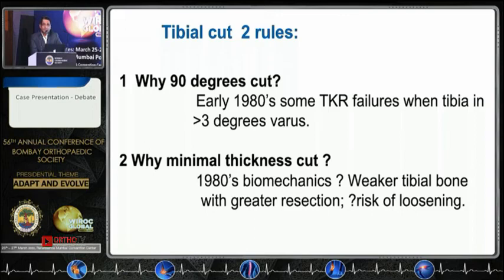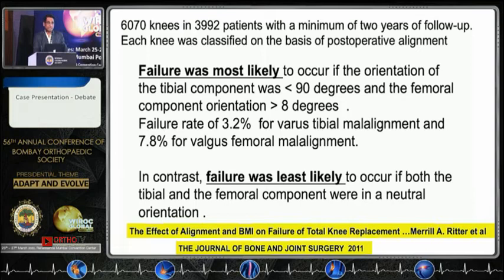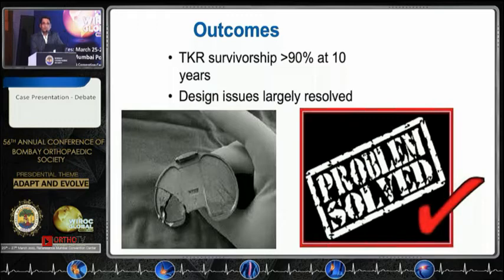We were told that these knees fail when you give three degrees of varus, and why minimal cut — because it was felt that if you go any deeper the tibial component will fail. There is a very well-quoted paper of 6,000 cases which said that if the tibial cut is less than 90 degrees there is a higher rate of failure. Mind you, in this paper there were no scanograms described — this was just on weight-bearing x-rays.